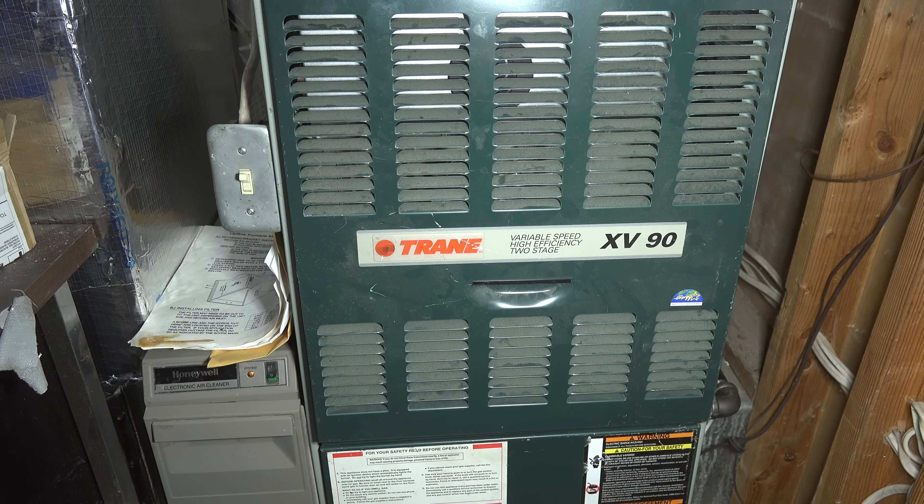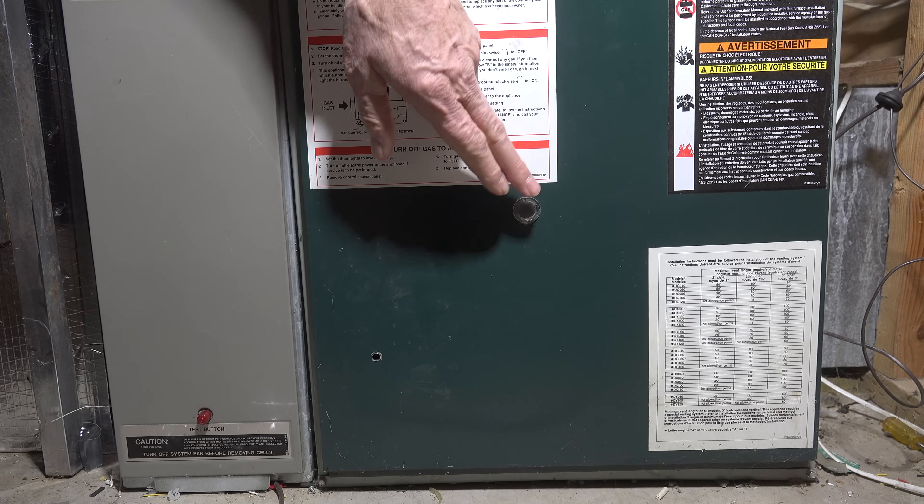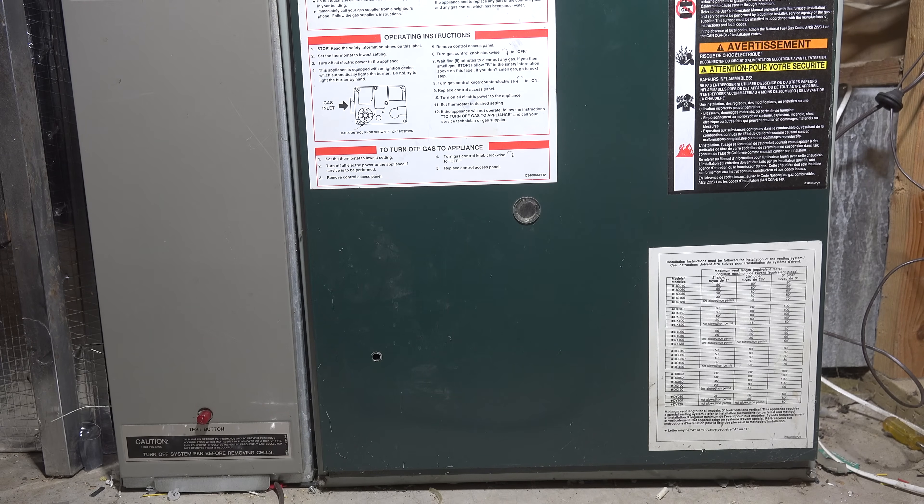Your furnace doesn't heat — it may be blowing cold air, running the fan all the time. Go down and take a look at it. The first thing you're going to look for is an error code. It'll blink a code, and the key for that code is probably going to be on the back side of the panel, or on the upper panel somewhere. Sometimes it's on the ignition control, but usually it's on the panel.